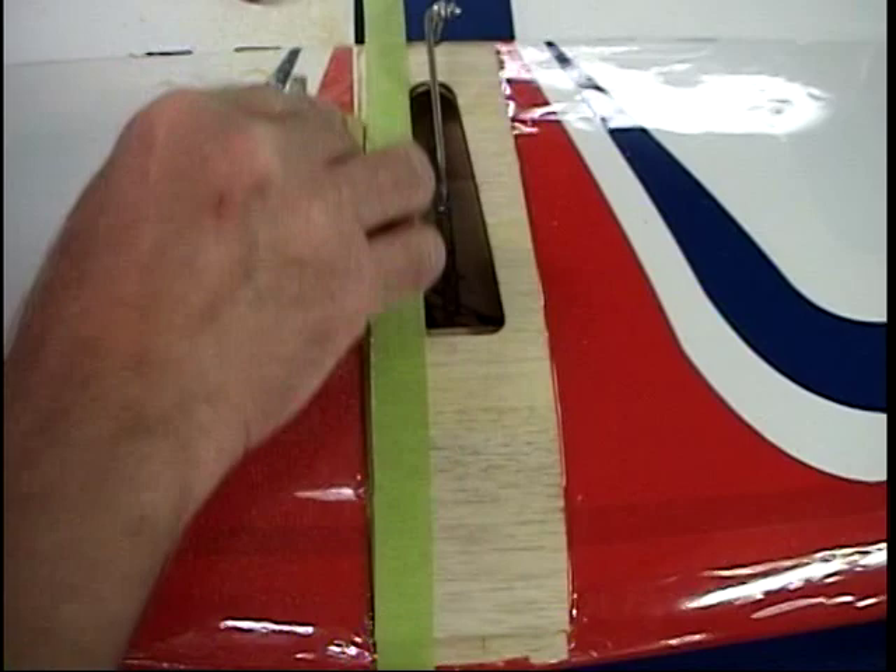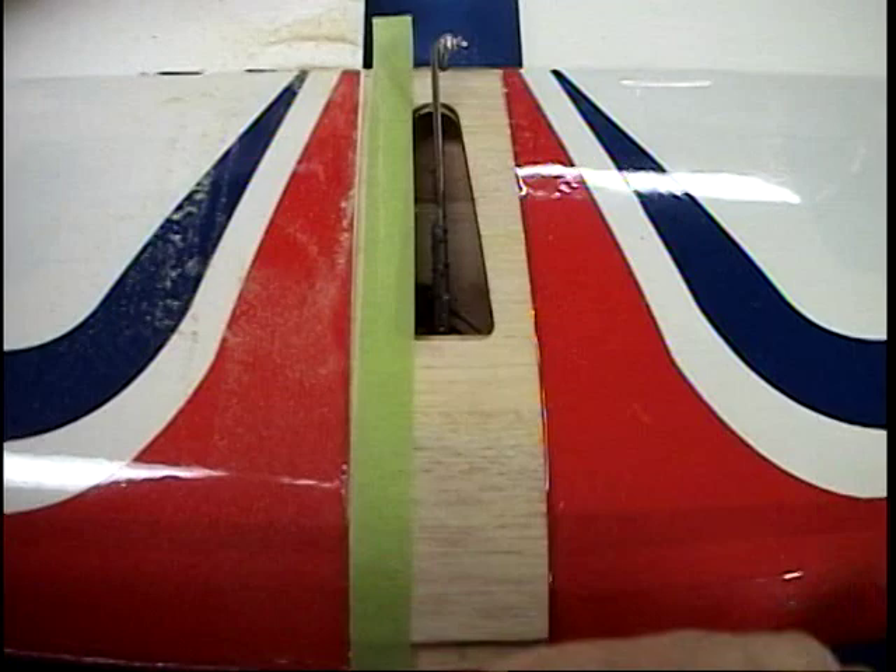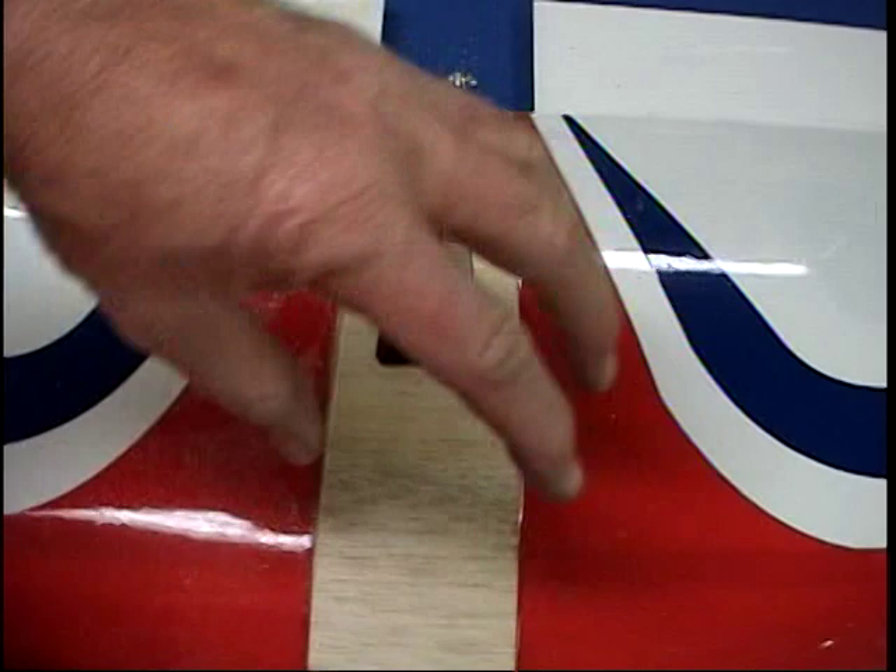Once I get that snapping on there, I can do a test fit. I just move the tape over just a little bit until that part is going to snap right on. There's a little extra clearance in the back here, and it's tight up front, so I want to just take a Dremel tool and take ever so little material off of there so that it fits a little bit tighter. Now that fit is just about how I like it.